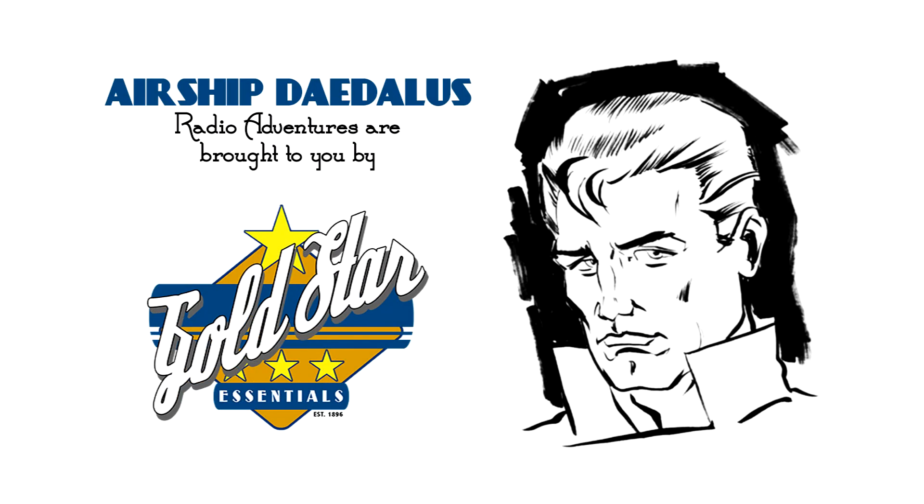Try Gold Star Dish Soap and the whole line of Gold Star Essentials, available at your favorite market or druggist. Try it today. And now, back to our story.